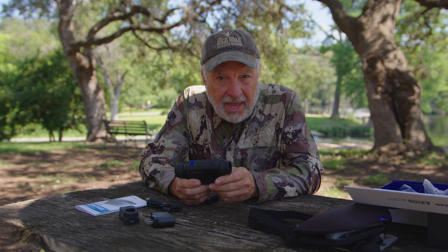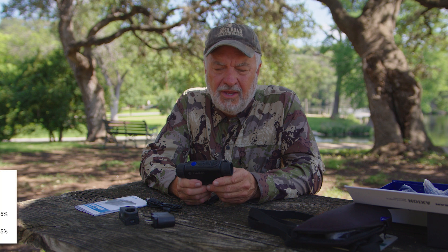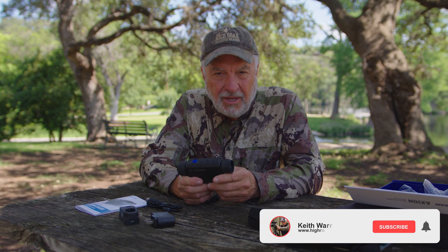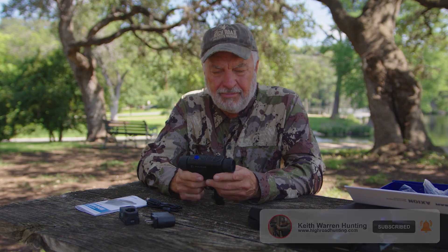I'm going to break away from this and ask you a question — I want an honest answer. My guys looked at the analytics of our videos and said that over half the people that watch our videos are not subscribers to our channel. If you're one of them, why are you watching without subscribing? All you've got to do is pull the trigger and hit that subscribe button.